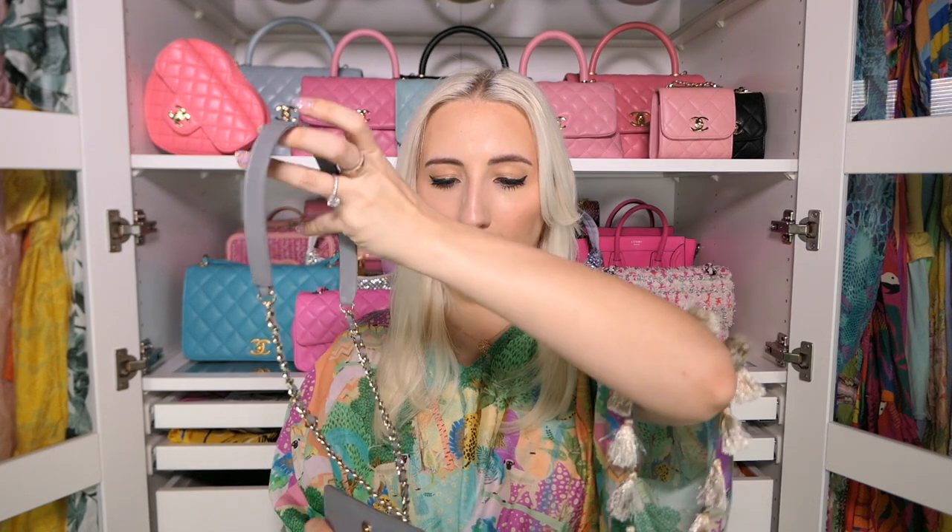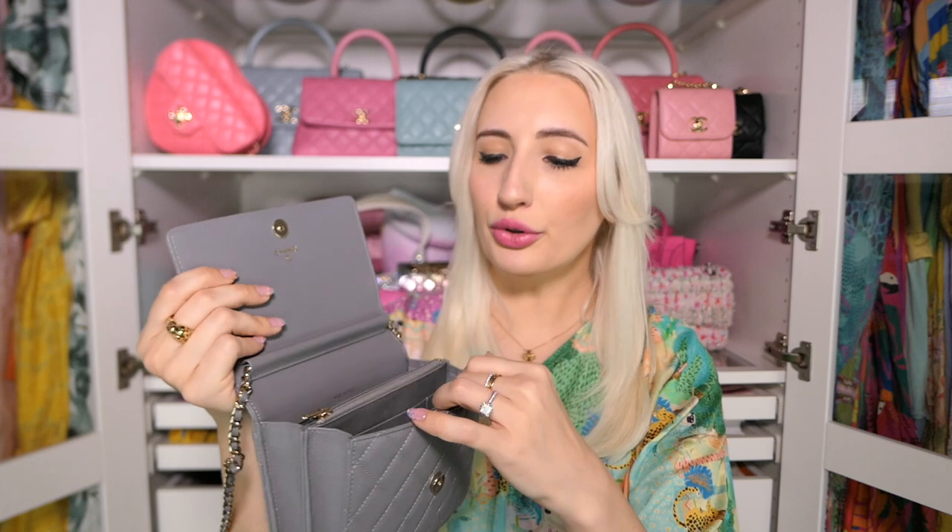Next is my Chanel square wallet on a chain in gray. It has a big back pocket, a zipper pocket in the middle, card slots, and you can fit so much in it — it's almost like buying a mini Chanel bag at wallet-on-a-chain pricing. This style is quite rare because it's more functional than a rectangular one. My tip: if you want to branch out into a different neutral like gray, go for a smaller size at a better price point to see how you get on with it.